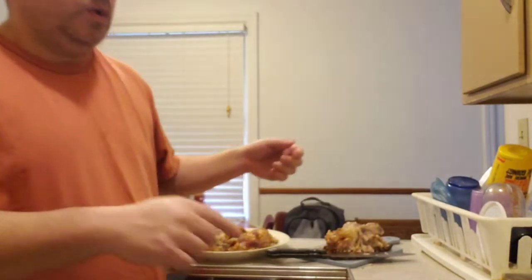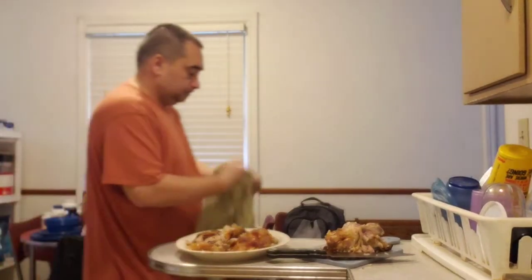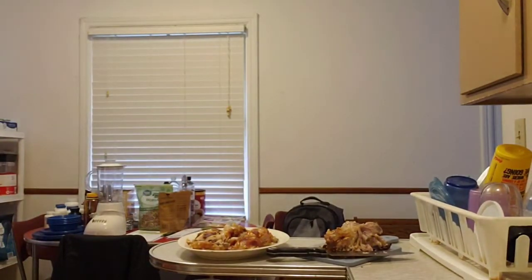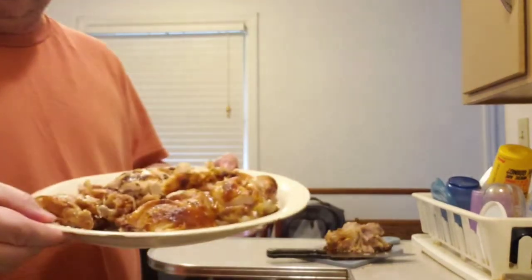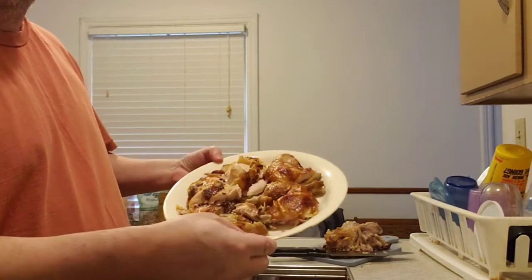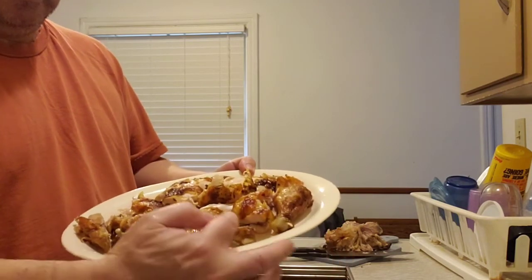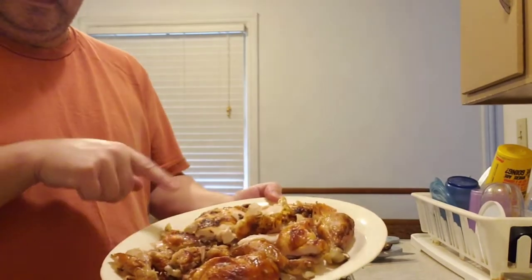So here's the platter. You have a thigh, a leg, a thigh, a leg, your wings, and your chicken breasts.